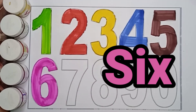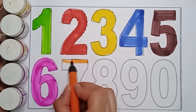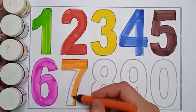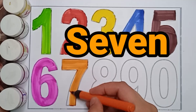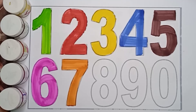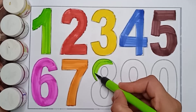Next number is 7. Orange color, 7. Orange color, 7. Orange color, 7. S, E, V, E, N. 7.